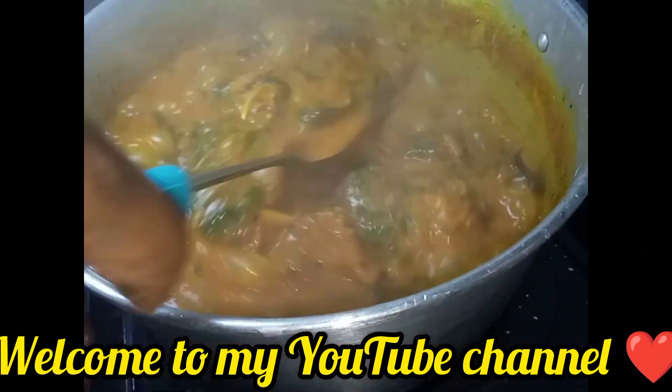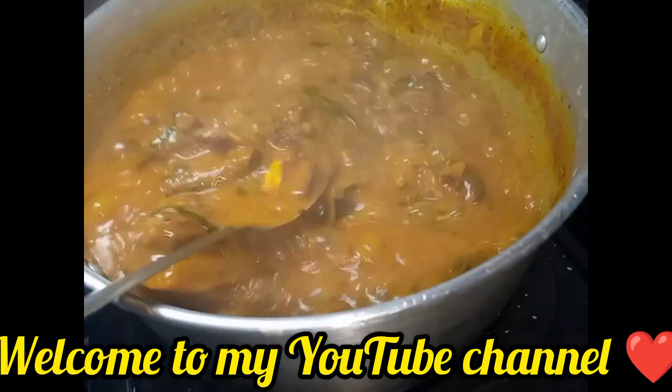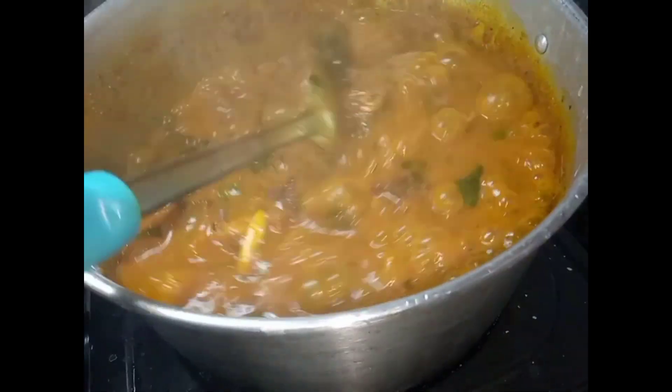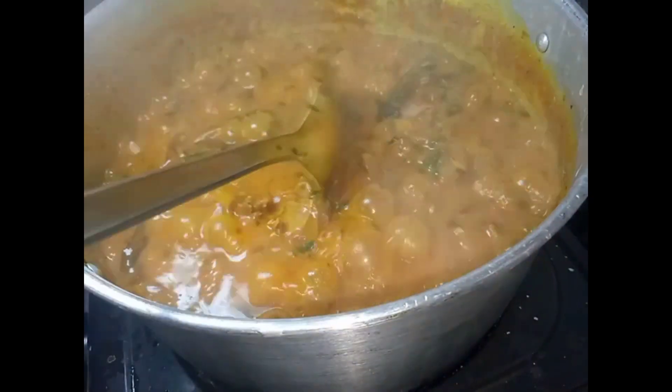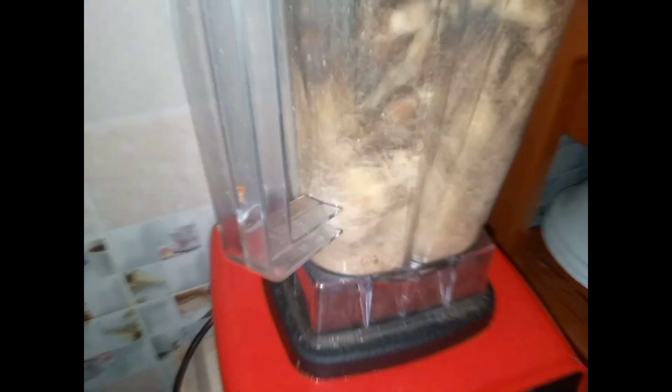Hello guys, welcome back to my channel. If this is the first time, welcome - please subscribe. I love you all. In this video we will be learning how to cook omono, just omono, so if you want to learn, let's go.